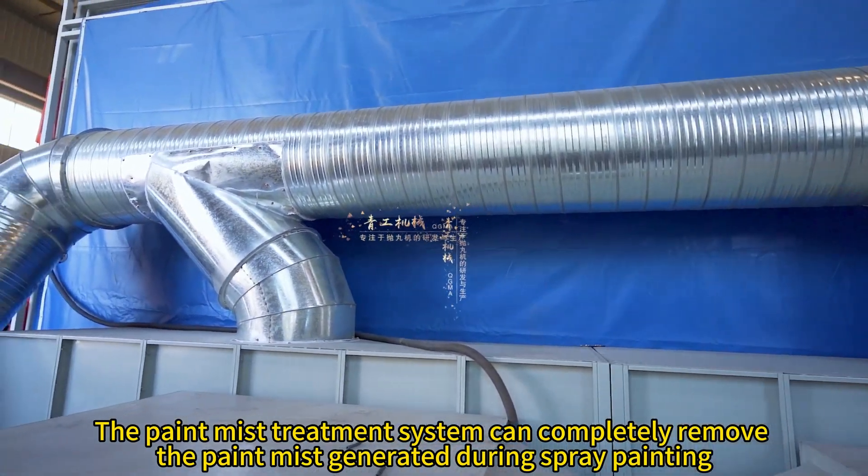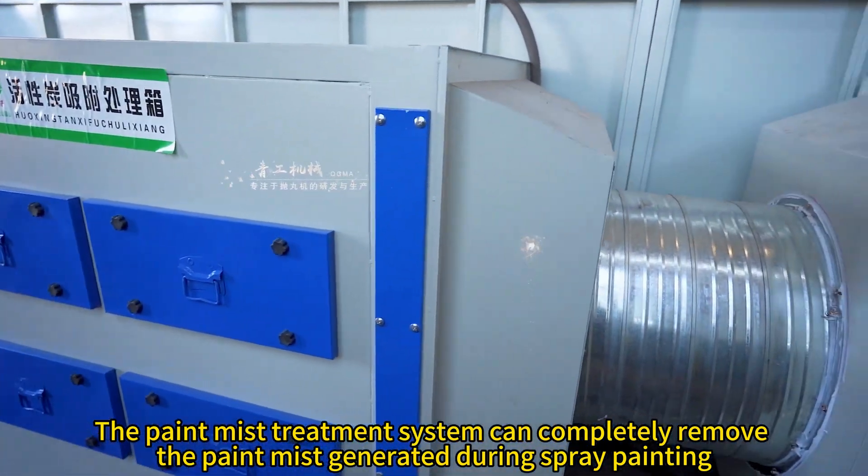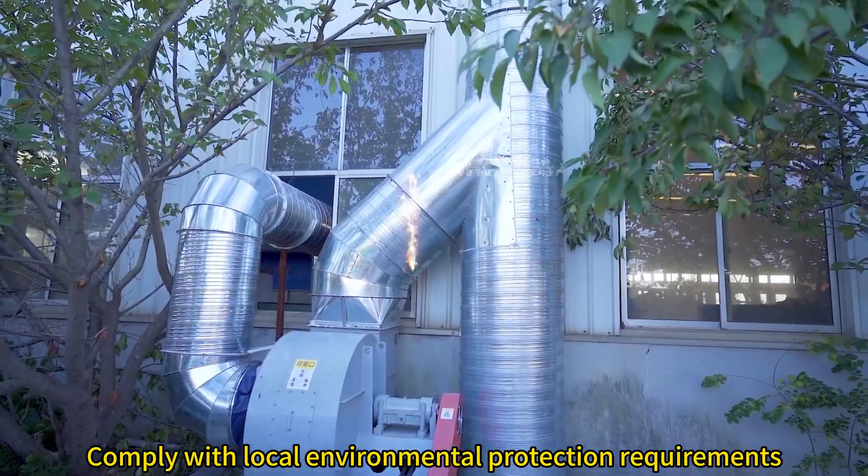The paint mist treatment system can completely remove the paint mist generated during spray painting, complying with local environmental protection requirements.